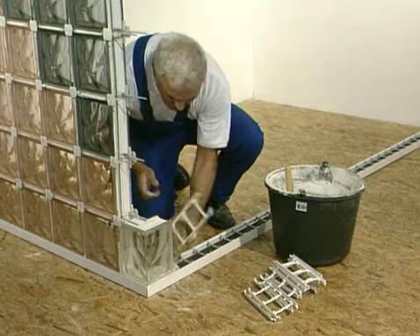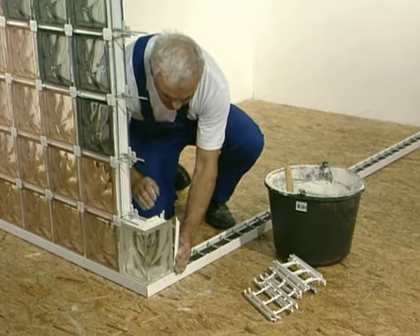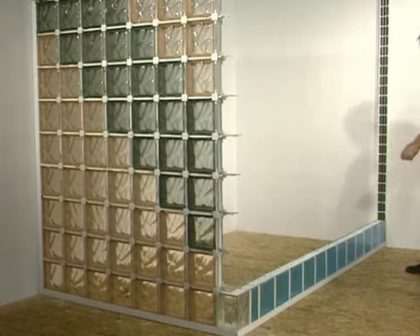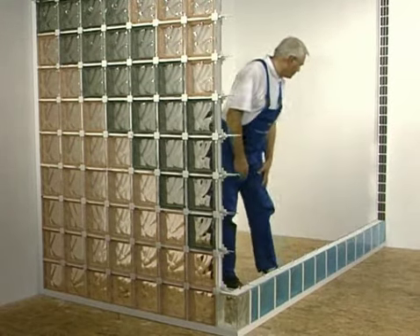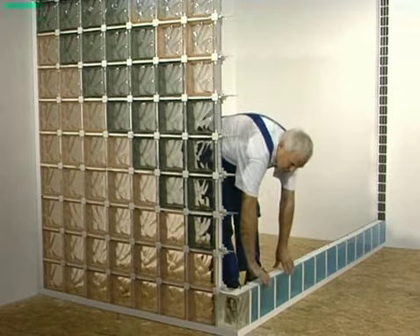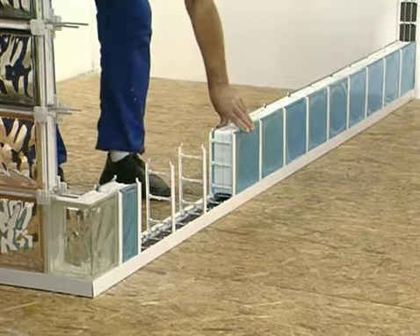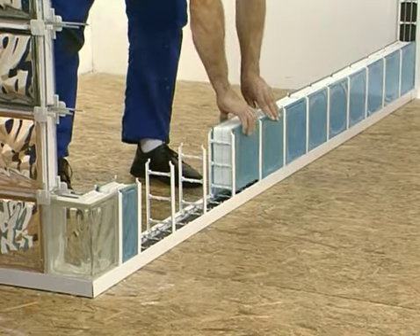You should start installation of the wall with a corner block. It is installed combining the traditional method and LUXPROF. To be sure that the wall will be made of an equal number of glass blocks, the first layer should be laid without mortar. This will guarantee that glass blocks in the wall will be at the whole length of the wall.